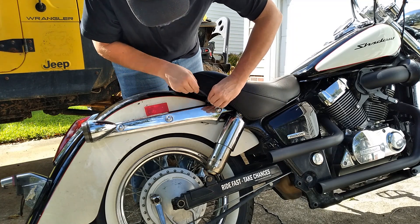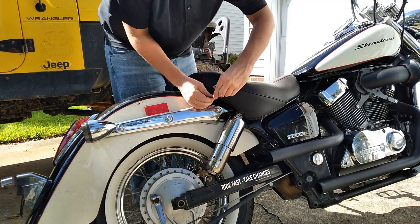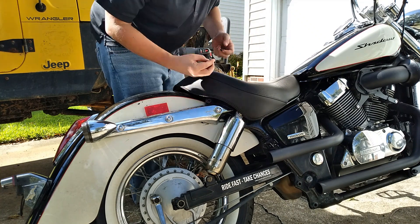So the first thing I did was remove the seat. Now this is the part where I would tell you what size socket you need to remove the factory bolts, but my bike was missing a seat bolt when I got it, so I replaced mine with Allen keys.